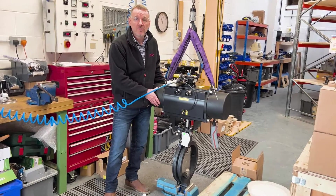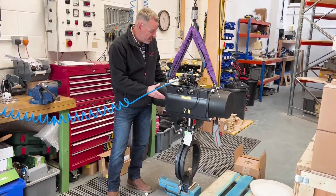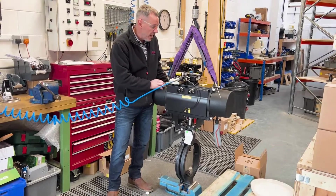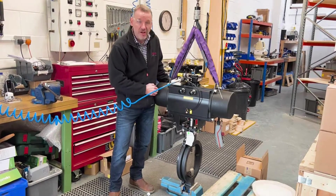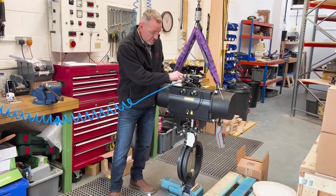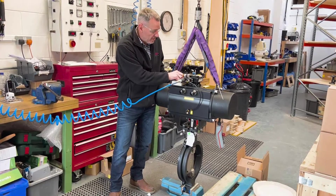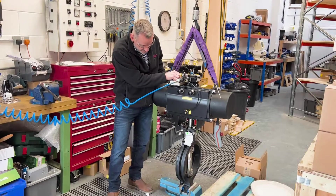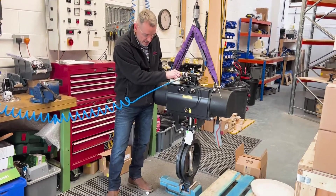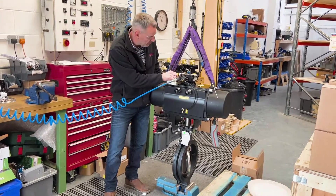We've got it all assembled and we're just doing the final testing. I'll show you how the valve moves when we apply the 4 to 20 milliamps to the positioner. We're at 4 milliamps now and the valve is in the closed position. As we increase the milliamps, the positioner allows more air into the actuator and the valve starts to move. At 12 milliamps we're around 50% open.